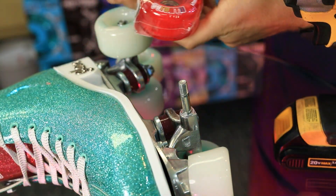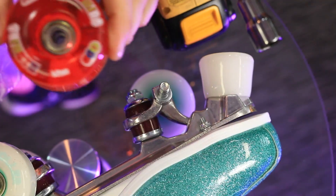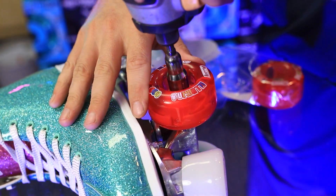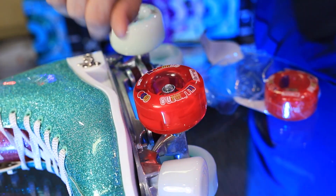Then it's simply a matter of opening up your Illuminate wheels, placing the wheel on top, and replacing the nut. Now go carefully as you tighten up the bolt — you want it right there where there's no wiggle and plenty of light.